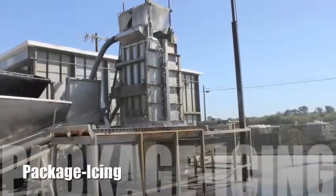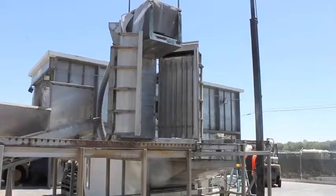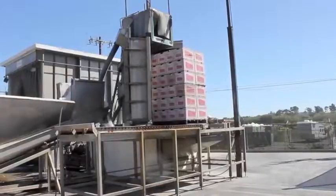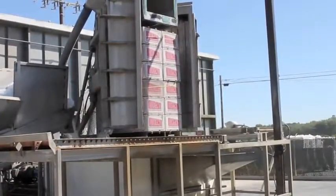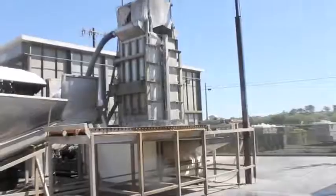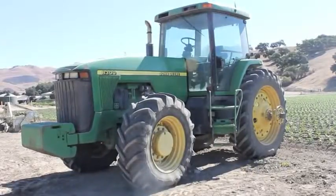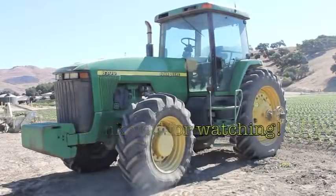Many produce items like broccoli, kale, and green onions like to be iced. Here at the Pismo Oceano Vegetable Exchange, pallets of broccoli are put into an ice machine. Liquid ice shoots through the holes in the boxes and solidifies around the broccoli. Pre-cooling your vegetables makes them last longer in your refrigerator. Thanks for watching!